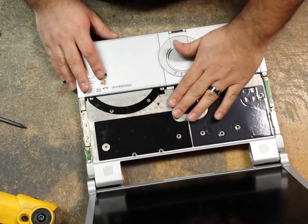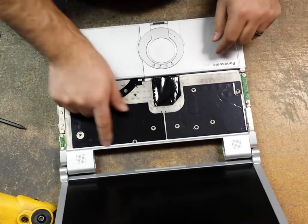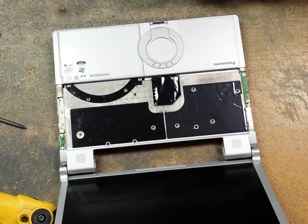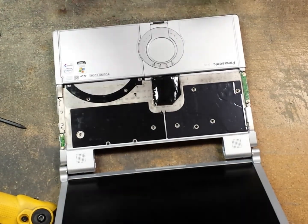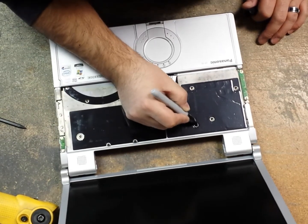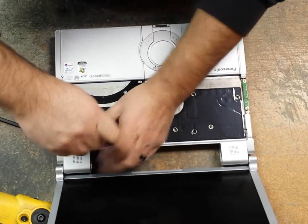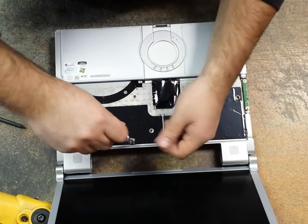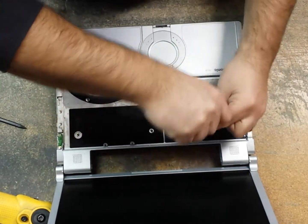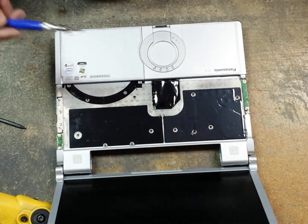Let me go ahead and close this little flap here. Now we have three black screws that run along the top of the case here. What I do — it's a good thing to do — is just grab a Sharpie, mark your screws right where they go. That way you don't forget about it and don't have to think about it. So we'll take those three black screws and set those aside.